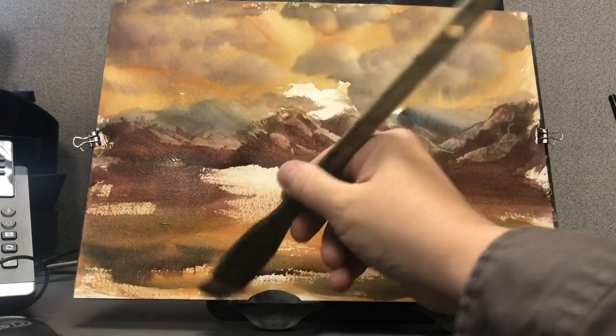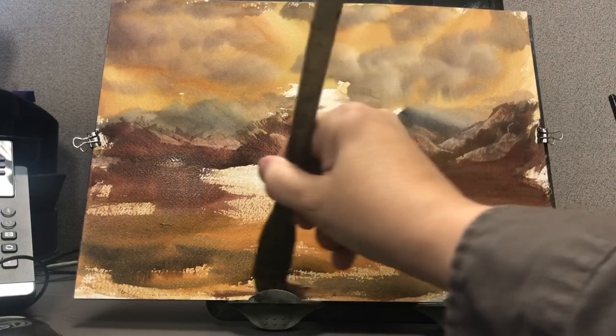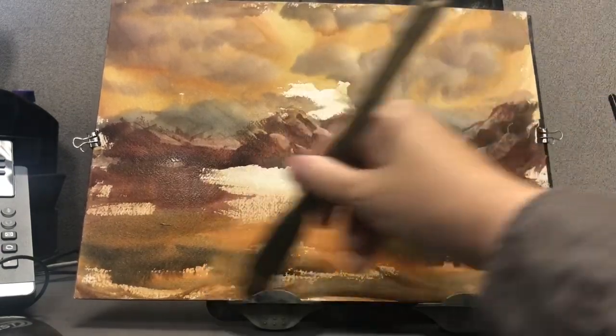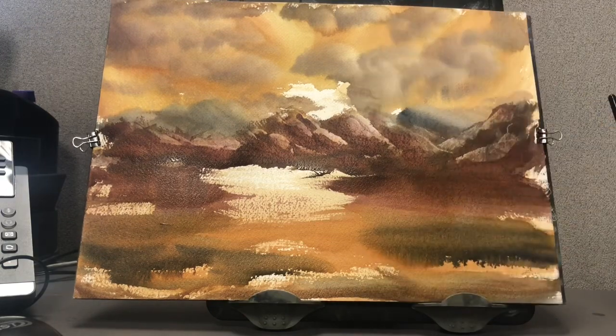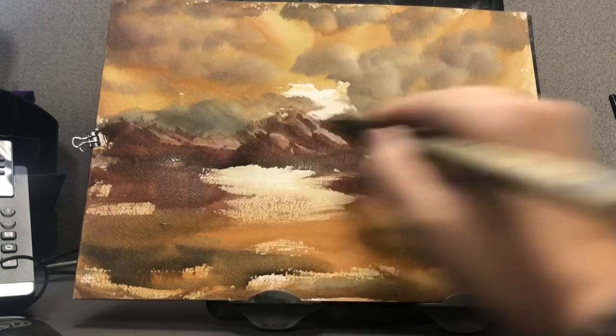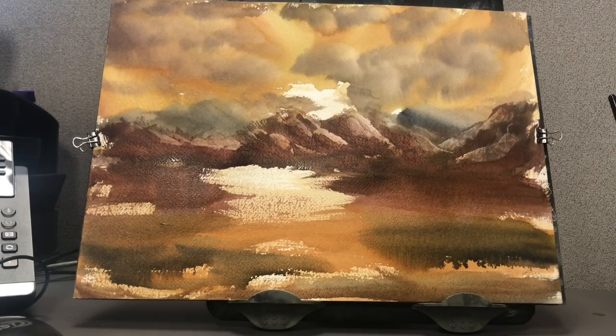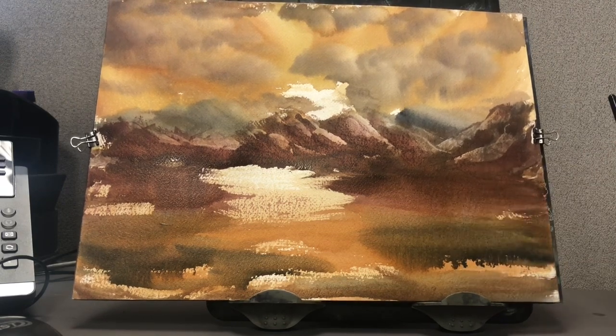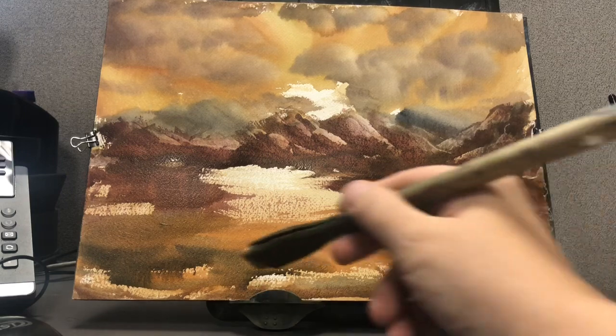These colors almost have a southwest quality about them — almost a sort of desert-y feel. It's interesting to experiment with different shades, different tones, things we don't see every day. Otherwise, if you're using the same color scheme all the time — blue skies, blue mountains — it just gets redundant.